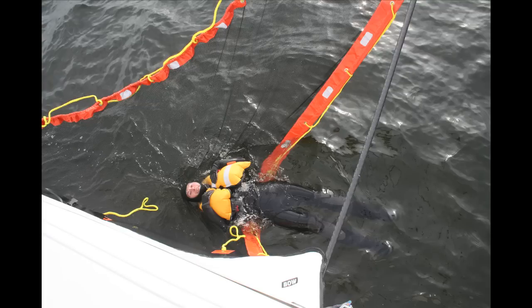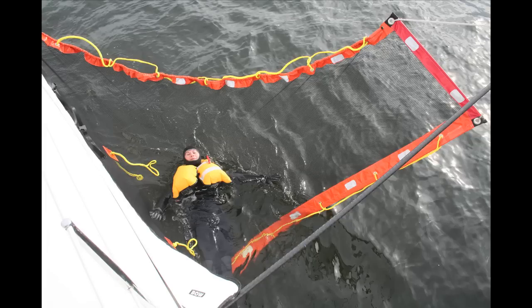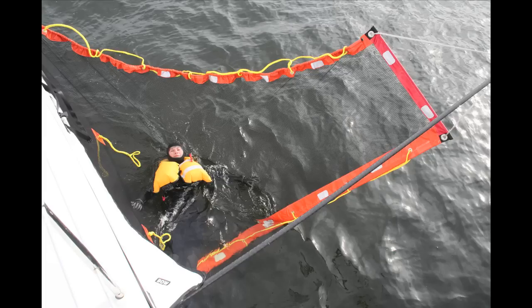During recovery, the boat is maneuvered toward the victim at about one to two knots. Even in ideal conditions, making contact with the victim is a very difficult maneuver. The engine, of course, needs to be out of gear when the victim is alongside.